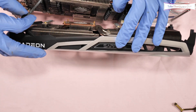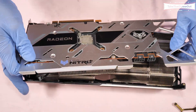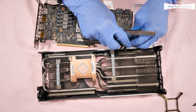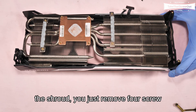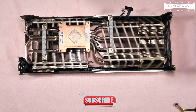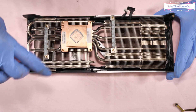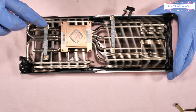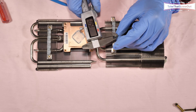Remove the RGB connector wire, then remove these two connectors. To remove the heatsink from the shroud, remove four screws — 1, 2, 3, 4 — to detach it from the shroud.